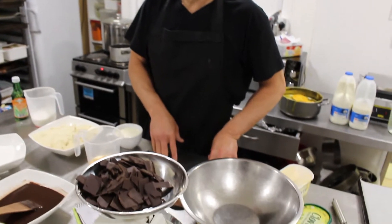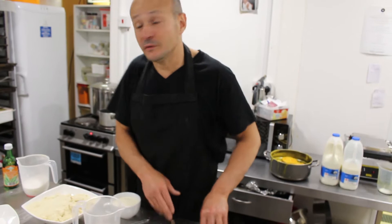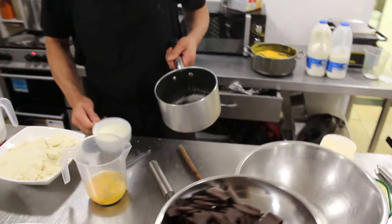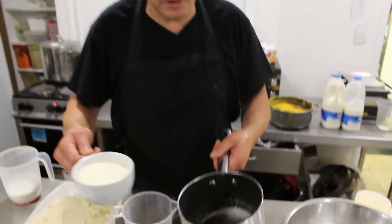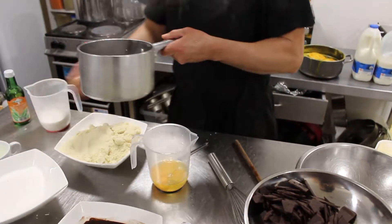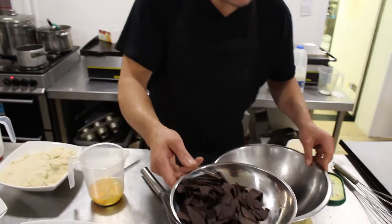We're going to start first. Before we do anything we have to make the ganache — chocolate ganache first. I already scaled this earlier: it's 100ml of double cream, and 200 grams of dark chocolate.